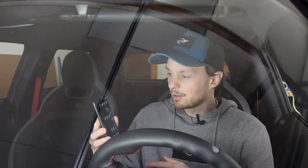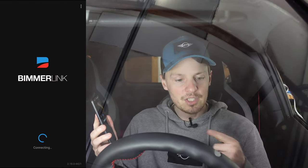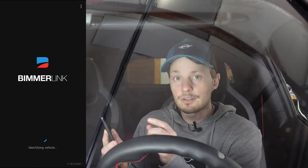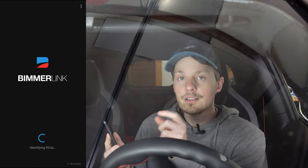Now that we have our dongle plugged in, we can go ahead and launch the Beamer Link app. It's going to connect to our dongle and read some data from the car. After it connects we'll be able to use the sensors to put gauges on the screen.